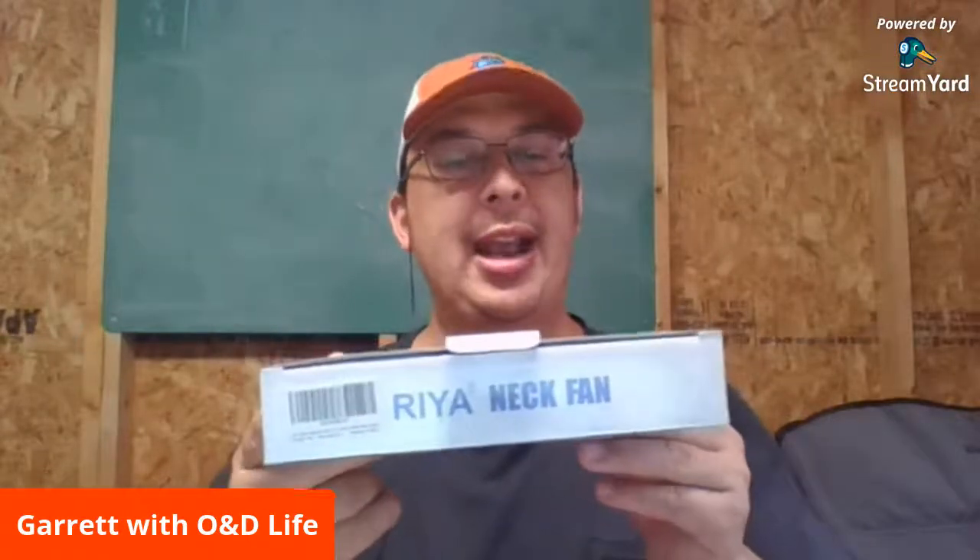Hey guys, welcome back to the O&D Life. Today we're going to review another product that was sent to me — something I saw potential in that could perhaps help keep me from having heat stroke. So it is the Raya neck fan.